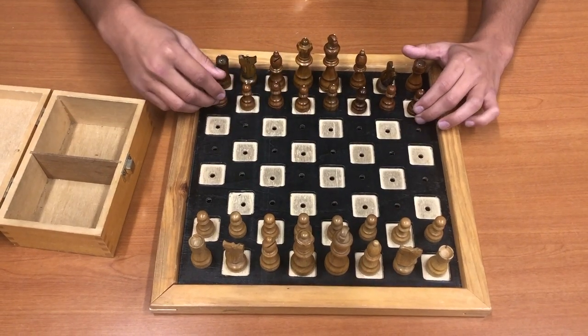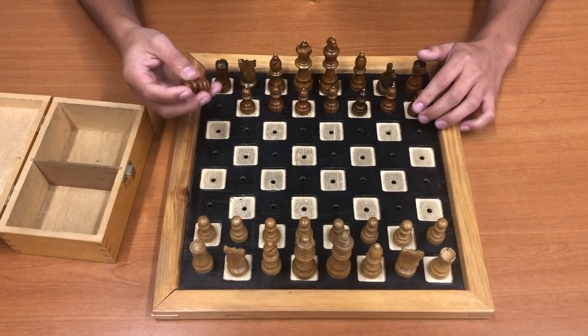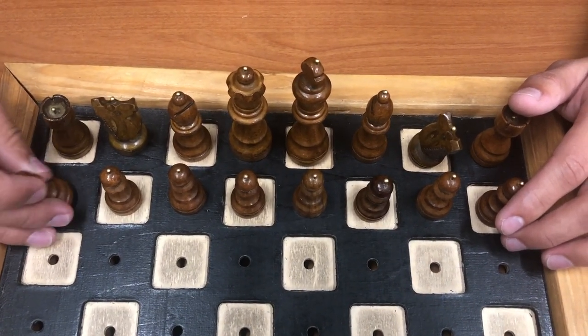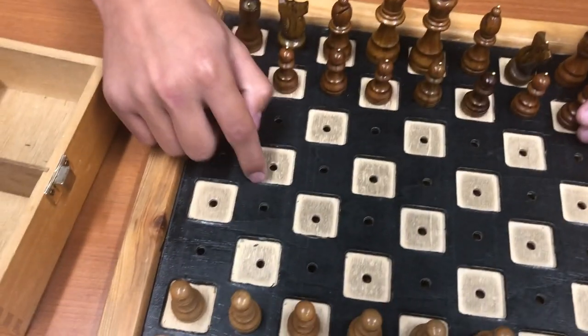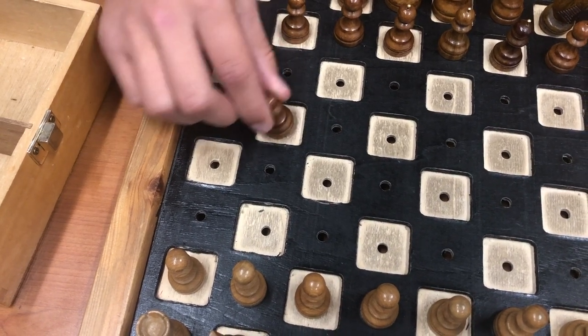How can I tell each piece from the white and black? The black pieces have a little peg on top, and all the pieces also have a little peg on the bottom. Each square on the board has a little hole to insert the peg into, so it doesn't move.